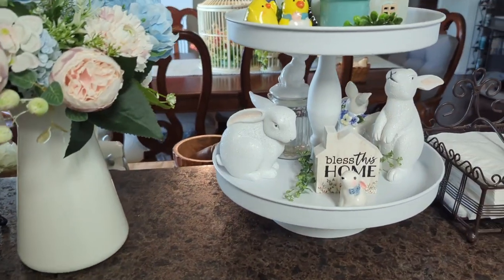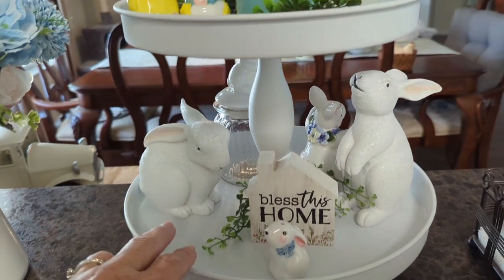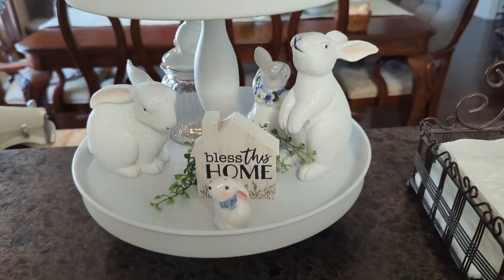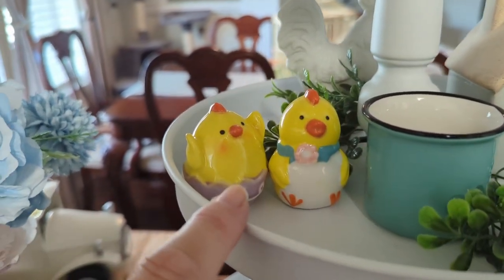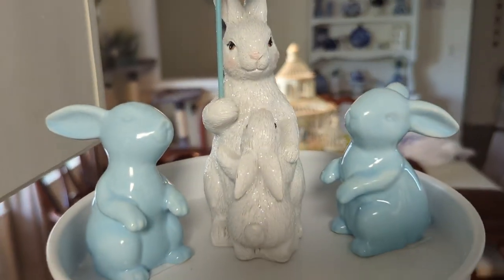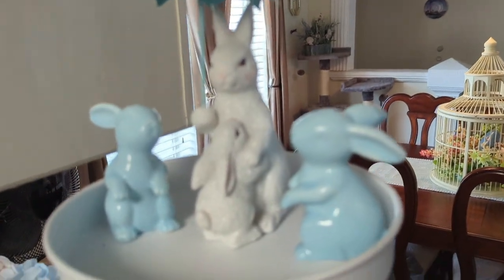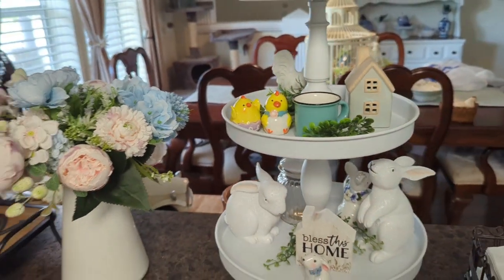And then I was working on my tiered tray — I'm not really done with it. I don't have anything in the bottom yet; usually I put greens or a filler from the dollar store, but I haven't cut that out yet. But these are those cute little salt and pepper shakers from Cracker Barrel, and these guys are also from Cracker Barrel. I love the bunny with the umbrella — super cute.